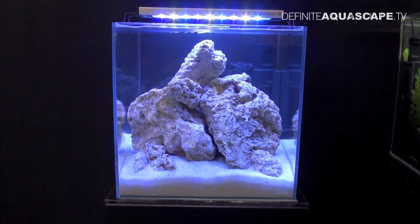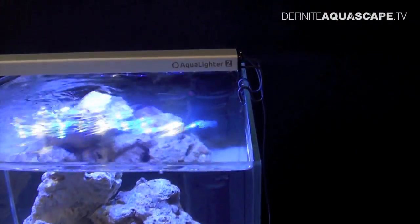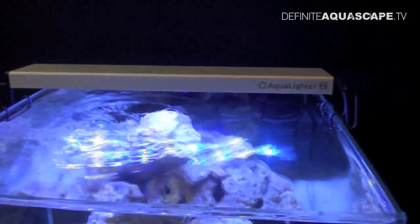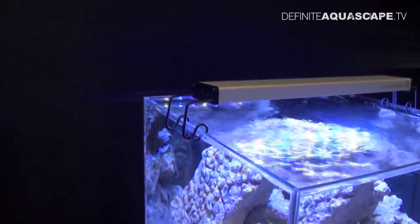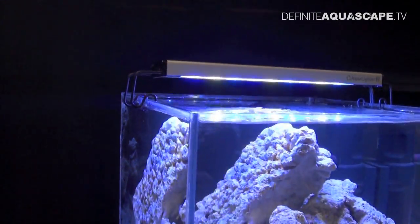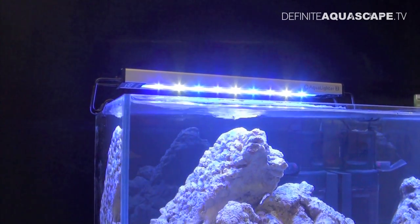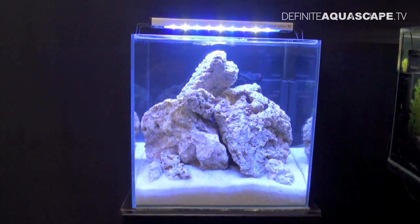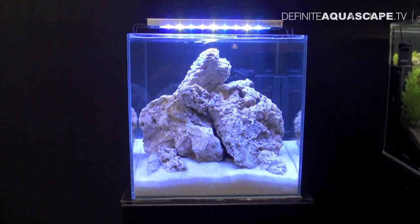The second aquarium, a smaller one, is equipped with the Aqualighter 2 lamp. Aqualighter 2 is an advanced lamp for more experienced fish keepers. The length of this particular fixture is 30 cm. Aqualighter 2 uses super bright Cree LEDs manufactured by the Cree company from the United States. Here we can see the marine version of Aqualighter 2 with lots of blue light, but a freshwater version is also available.